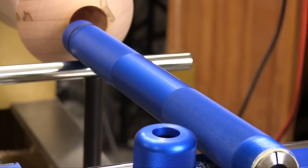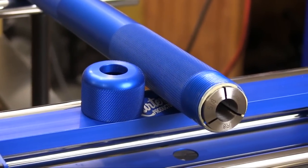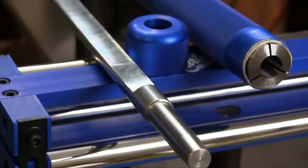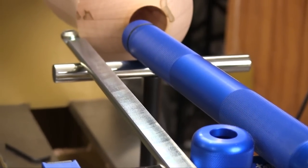Carter also includes one of their very cool Artisan series quick lock tool handles, and you can use this handle with other bars that Carter makes. This is the bar for the hollowing system and you'll see that flat ground into the bottom of it — that has a lot to do with how this system works.